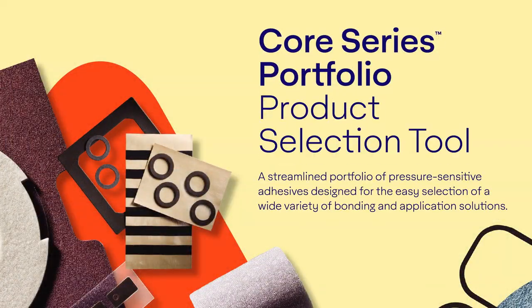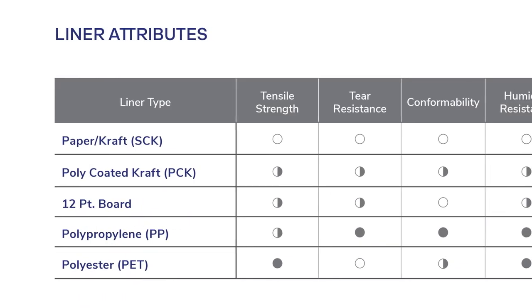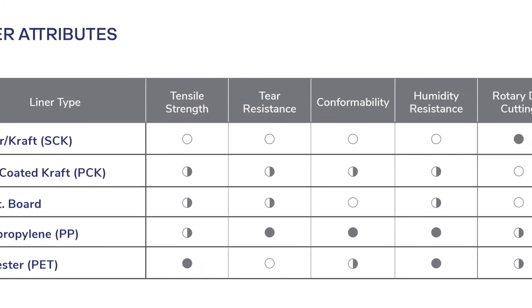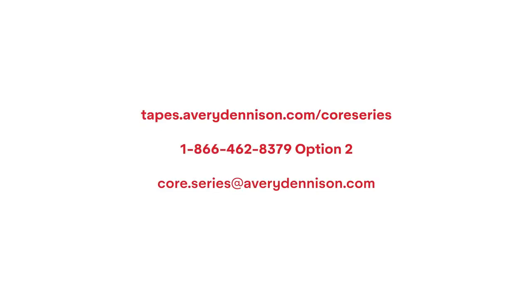The Core Series Portfolio is designed to make adhesive selection quick and easy. The portfolio includes the Core Series product selection tool, which is a step-by-step guide to selecting the correct adhesive. Within the tool is a liner attributes guide that pinpoints the correct liner option with your desired tape construction. You can use this guide to determine your final tape construction. Visit tapes.averydennison.com/coreseries, or contact your account manager or our application support line.